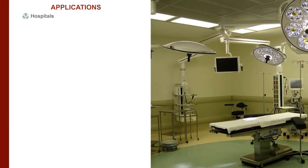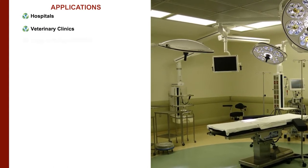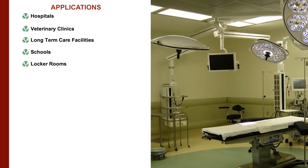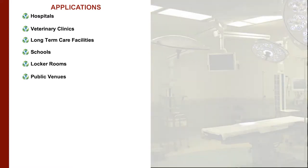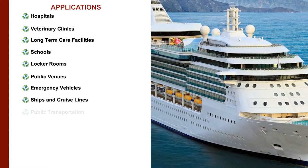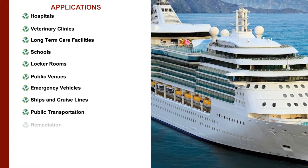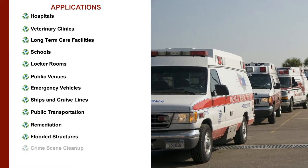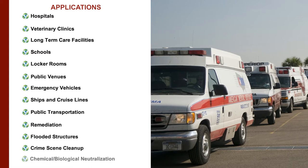Some applications include hospitals, veterinary clinics, long-term care facilities, schools, locker rooms, public venues, emergency vehicles, ships and cruise lines, public transportation, remediation, flooded structures, crime scene cleanup, and chemical and biological neutralization.